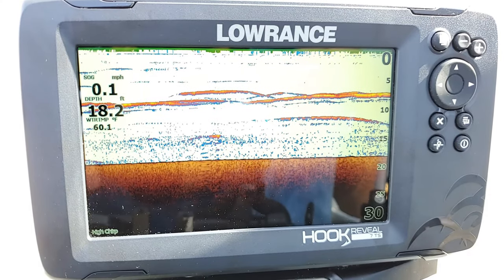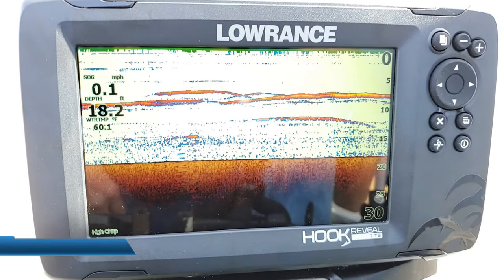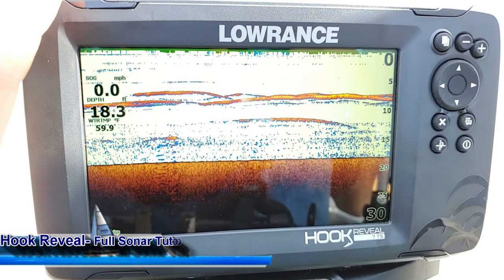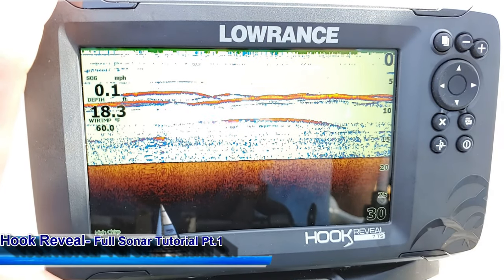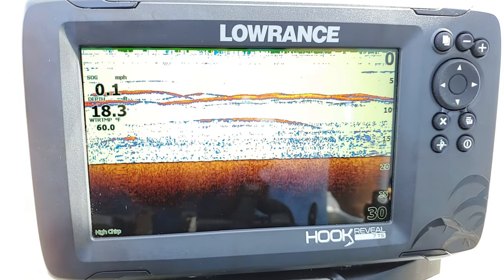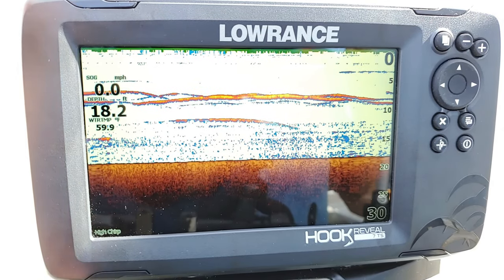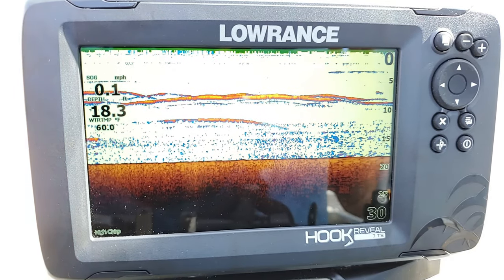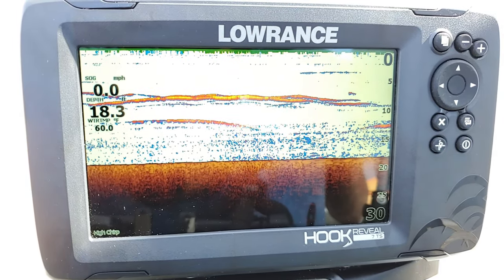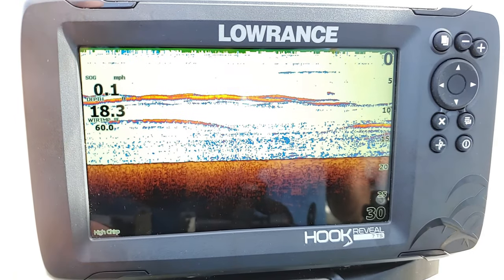Hey guys, Ryan here with Night and Day Marine with another Lowrance Training Academy video. I am here with my Hook 7 Reveal Triple Shot. In today's video, this is part one of my sonar tutorial lesson. I'm going to go through and explain everything there is to know about the sonar screen on the Hook Reveal Series combo display. This does not apply to the X-Series units, as they may be slightly different — they generally have a different user interface than the combo units that do mapping like this one.